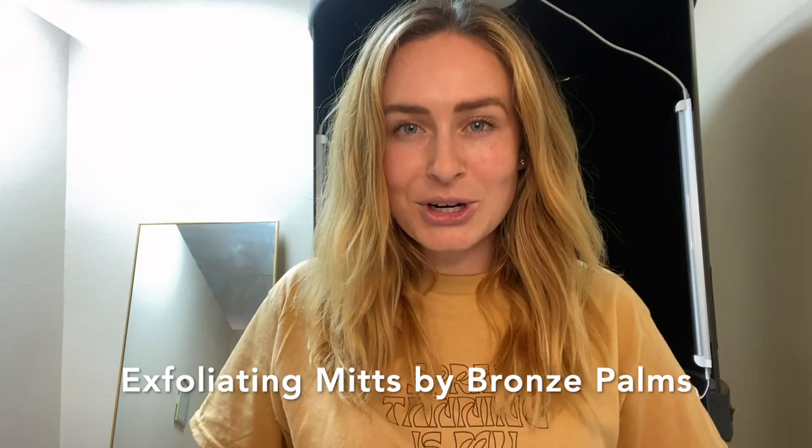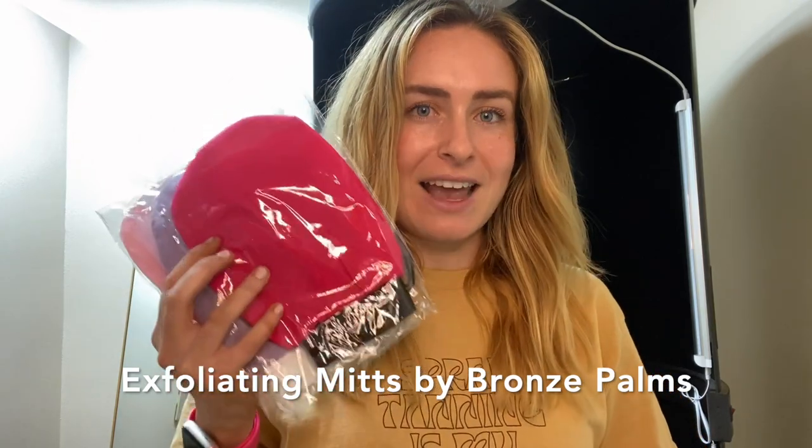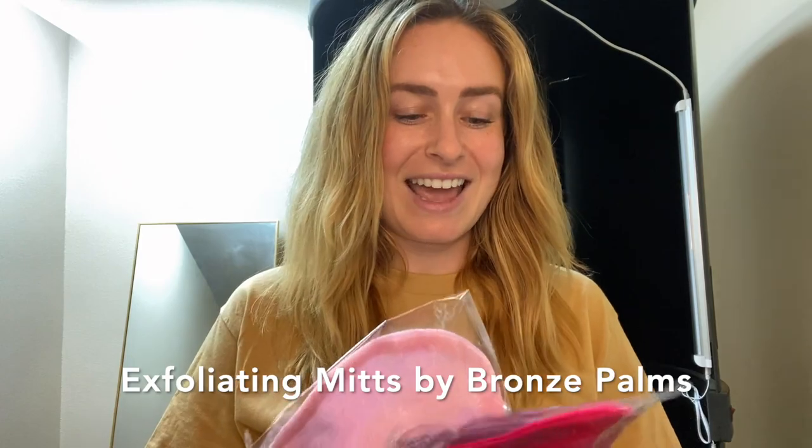The most popular exfoliating mitt color is by far black, truly because it's so versatile. Outside of that, I would say hot pink, and then our next leader is a tie between the teal and the purple.